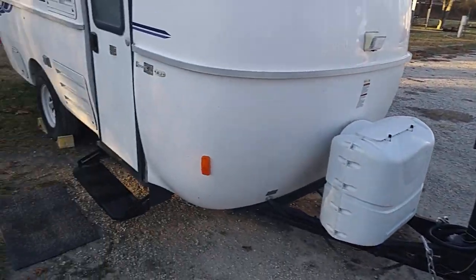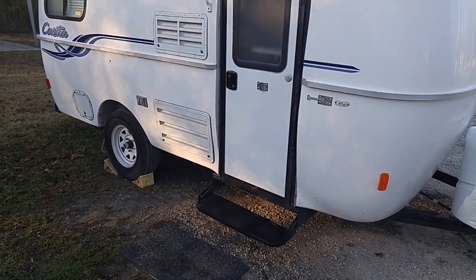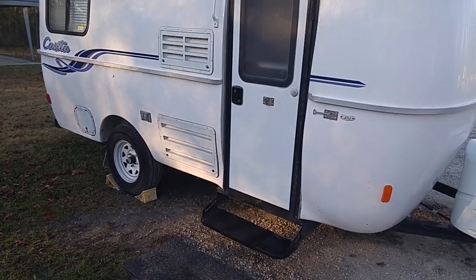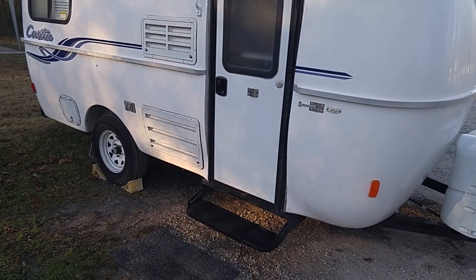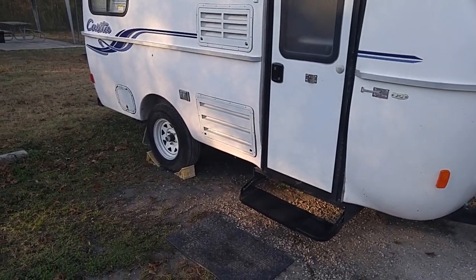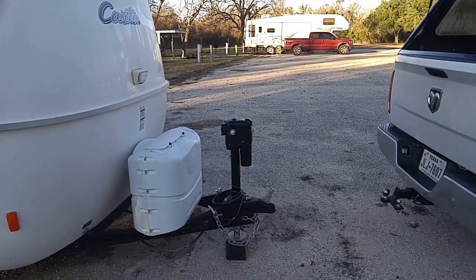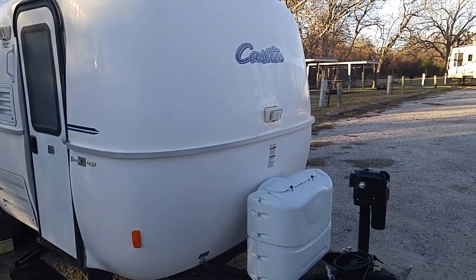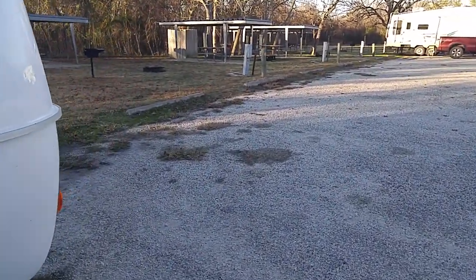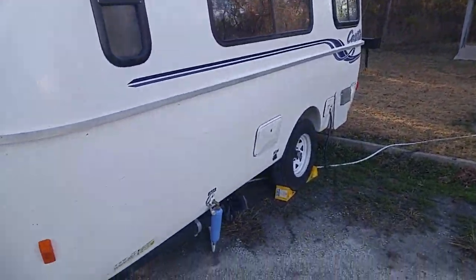Once you've got your chocks up and you're totally unhooked from electrical and water, pull forward about 10 or 20 feet so you can walk around your spot and be sure you didn't leave anything laying outside. If there's nothing there, go ahead and pull out of the RV park or campground. Then pull down the highway maybe two or three miles and pull over to check the inside — be sure the refrigerator door didn't pop open, there's no cabinet door you forgot to lock, no window you forgot to close. These are things that can happen when you're in a semi-hurry, and for some reason we're naturally inclined to rush a little bit.